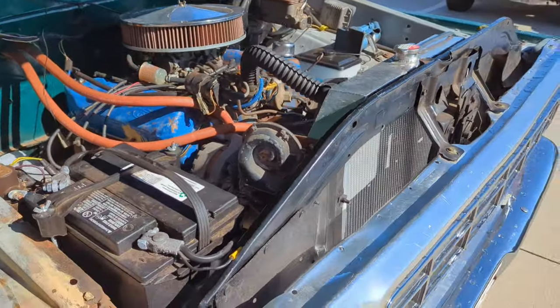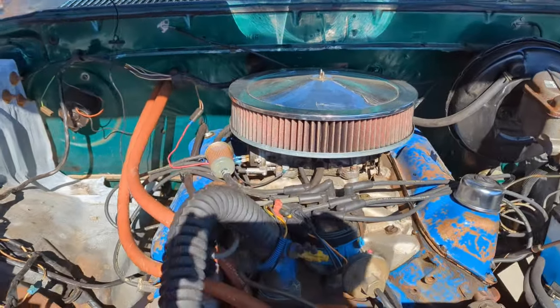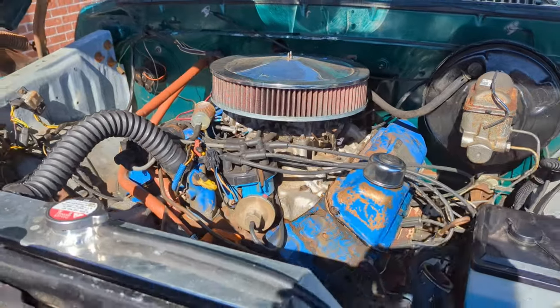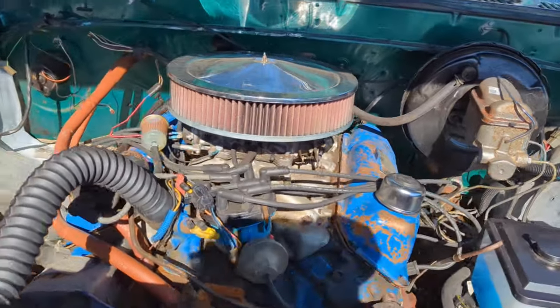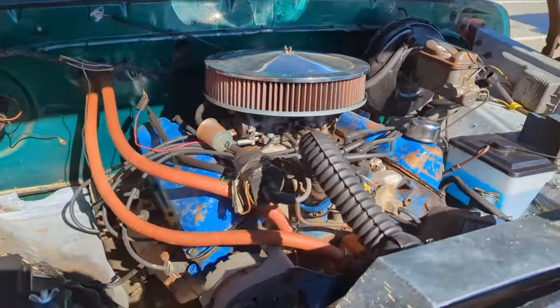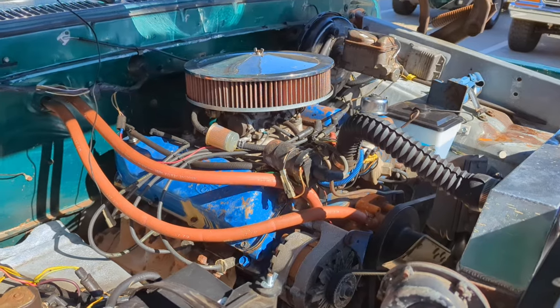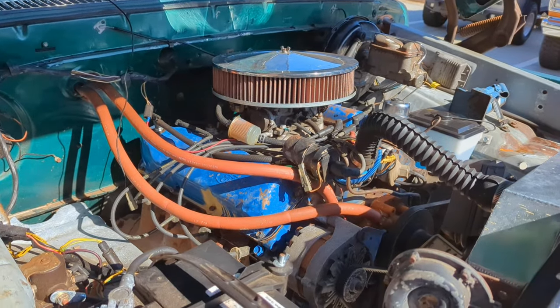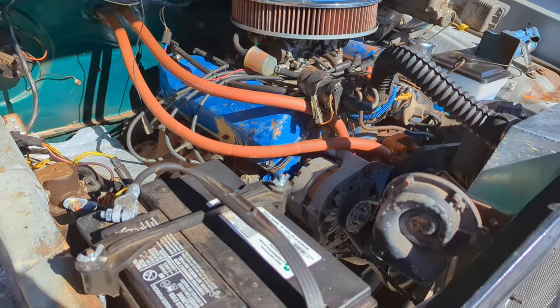Under the hood, it's a basic 351M setup. It runs fine — there's nothing potentially wrong with this motor. It seems to have good oil pressure and stuff, but they're not all that powerful as you know. It's a carbureted truck — carbureted life. The owner lives up in Massachusetts, so cold weather starts and all that are challenging. So it's definitely coming out. Under the hood, not much is going to be retained.